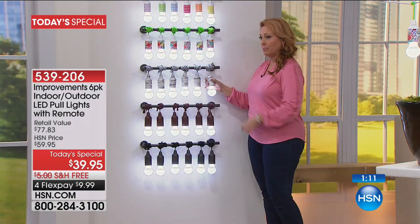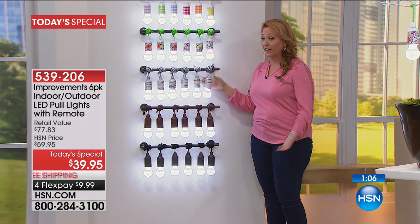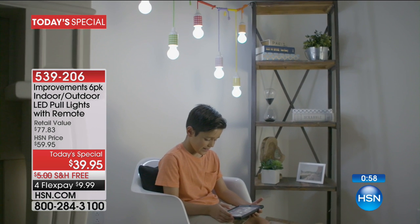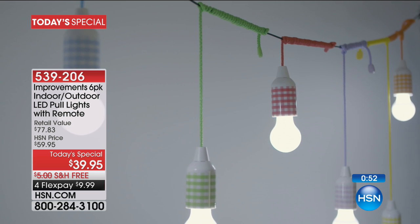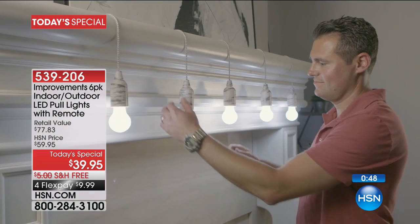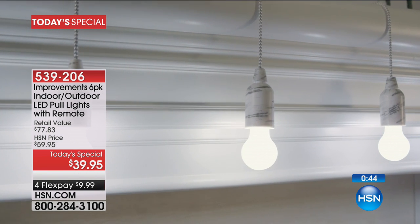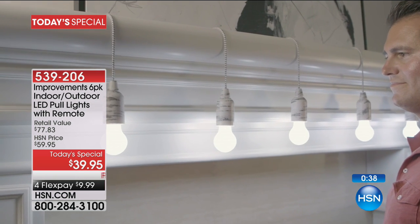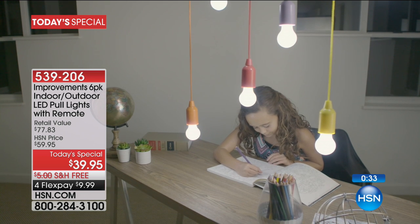To turn them on and off, just give it a pull for on, or use the remote. These pull lights are $39.95 and you're getting six of them. They're tied up with this cord, which is very long — 52 inches. We give you that 52-inch cord but you can cut it and make it any size you need.